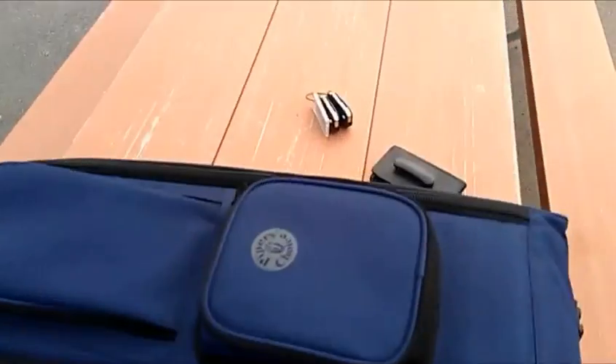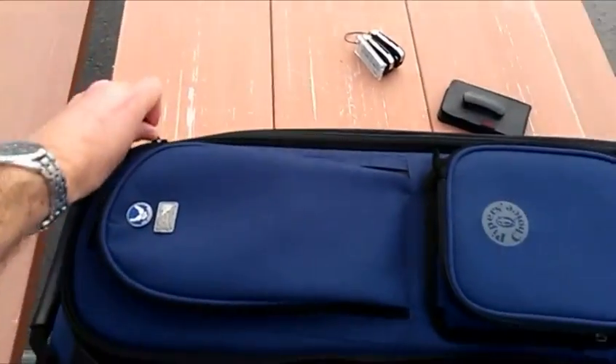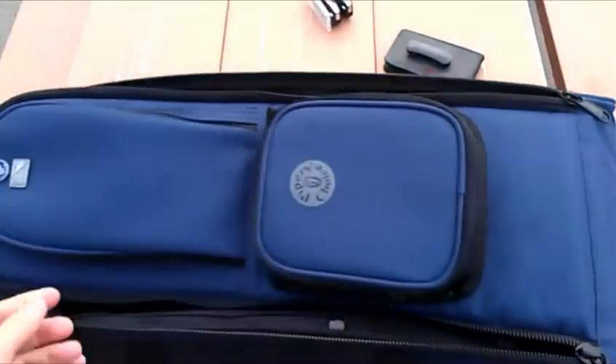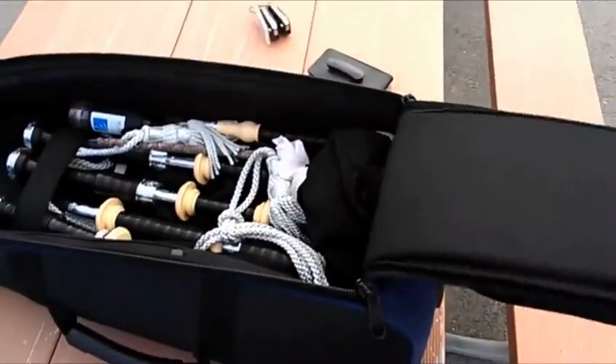Okay, so here's my pipe bag — this is going to be the unwrapping. My old set of pipes are RG Lories, and they were African Blackwood. Lovely set of pipes, but they weren't very fancy.